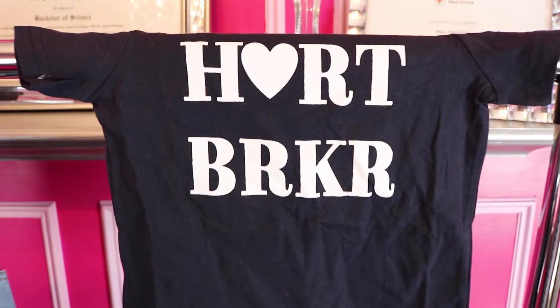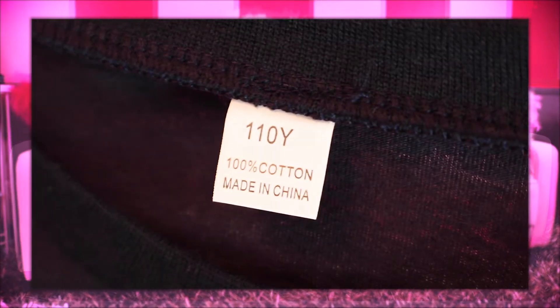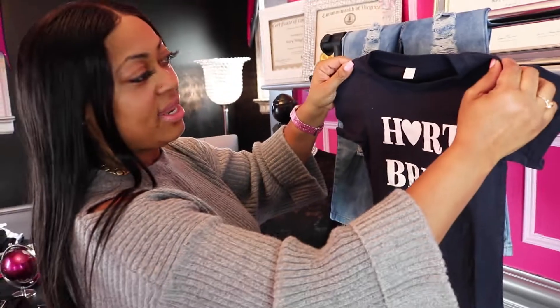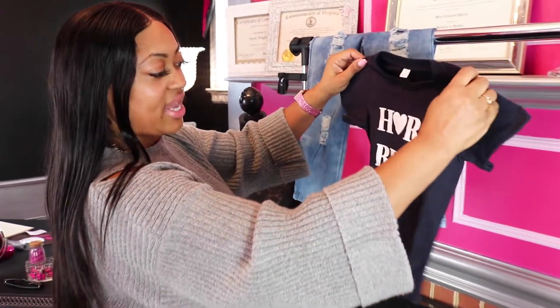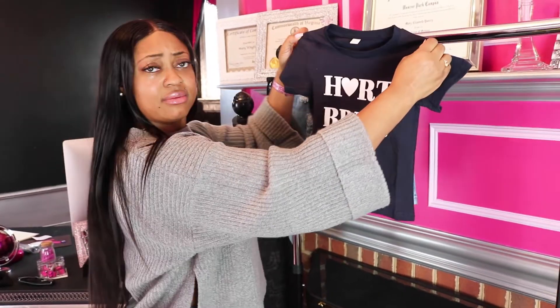The set also came with a little t-shirt that says 'heartbreaker.' The size is 110 — European sizing, which translates to a US 4 or 5, definitely the size I would get him. It looks a little small, but let's try it on.